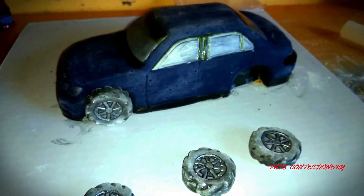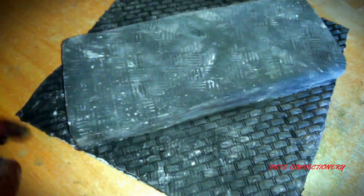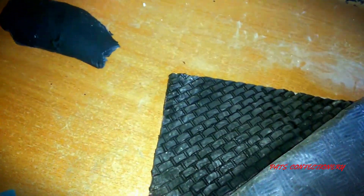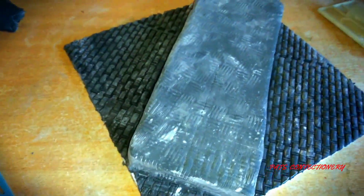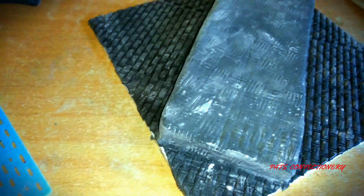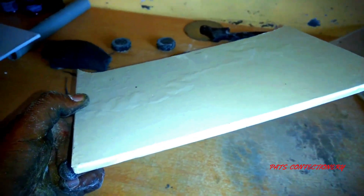Doesn't that look good? I've covered the base and done some cobblestone prints using this tool — it looks very nice. I didn't need to do the center because the Mercedes will sit on top there, so I'll just smooth the edges. Remember I mentioned the cake needs to be elevated a little bit to look realistic — this is what I'm going to use for that. I'll cut a small thin piece and place it at the center of the cake so it sits slightly in the air.